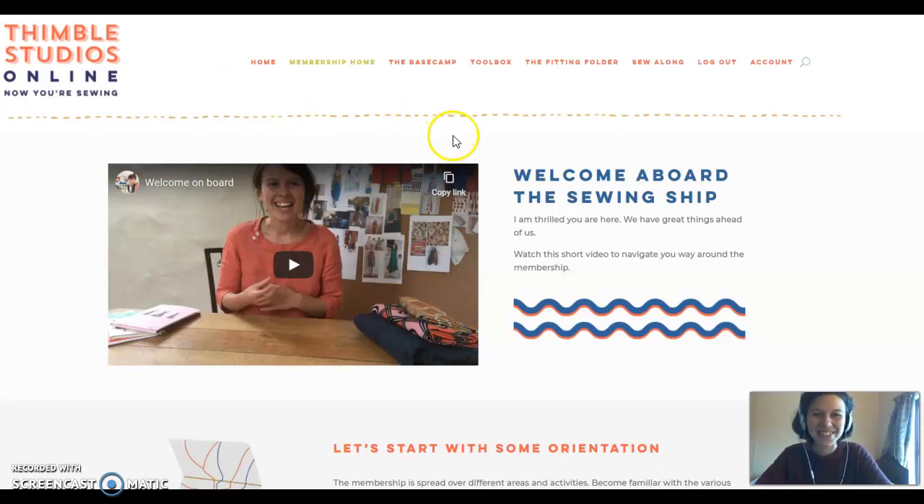Hello, I'm back! Today I'm going to show you inside the toolbox and the fitting folder because they kind of operate the same way. So if you didn't watch the video yesterday, I was showing you inside the Solong, the active part of the membership.